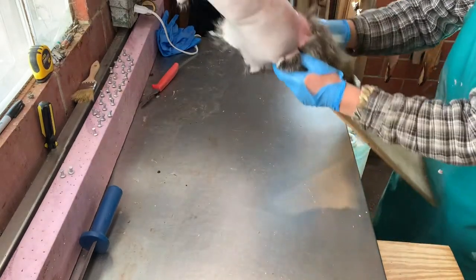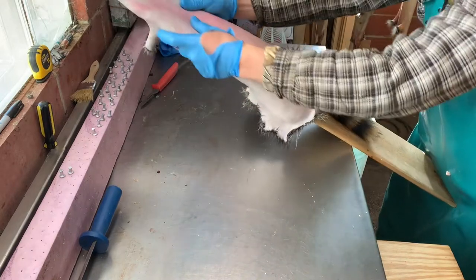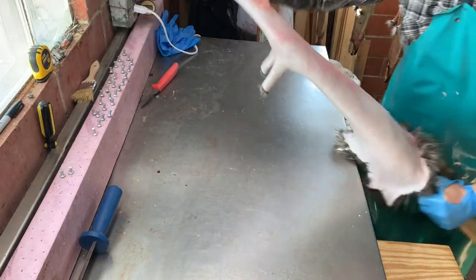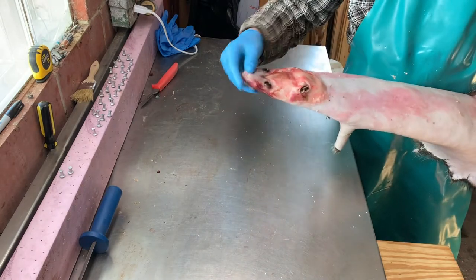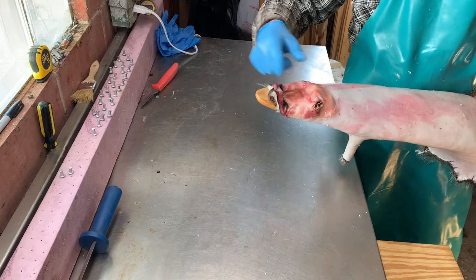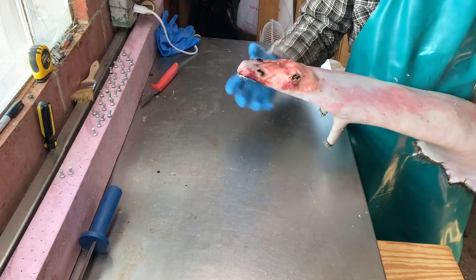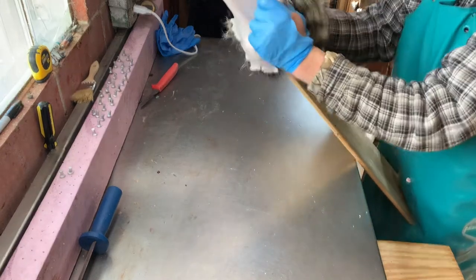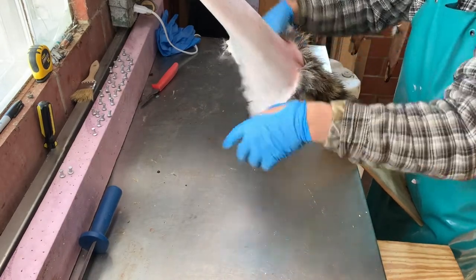Starting off, I'm putting it on here with the belly on one side and the back on the other. Make sure the nose is hooked on good and tight — you don't want the nose pulling over. If it's having trouble staying on, just take a pin and put a pin in here so it doesn't pull over.